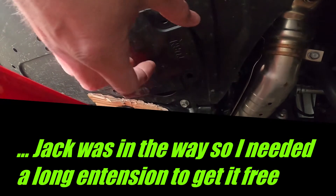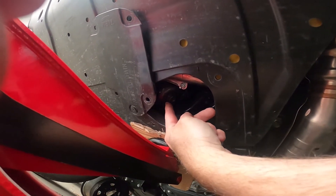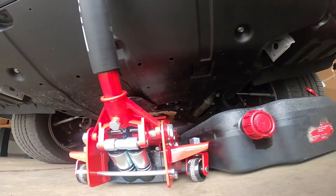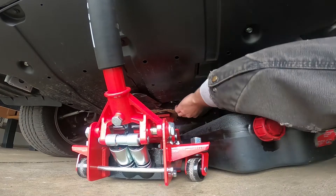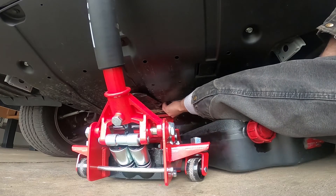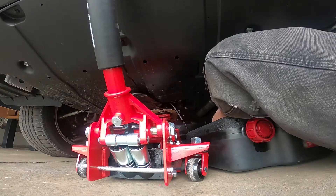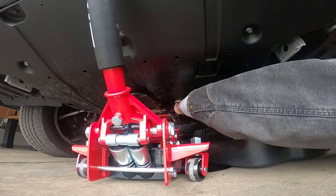Once you get the tabs out, you can swing the panel out of your way and you can see the drain plug. Loosen that up with a 14 millimeter wrench and drain the oil. Now we're going to drop the plug and let it drain into the oil pan.